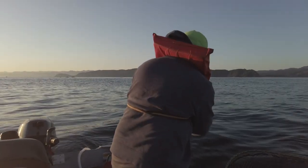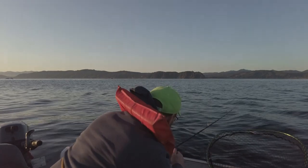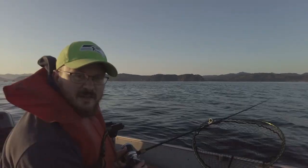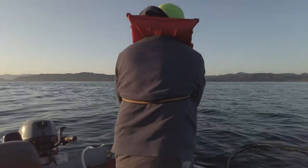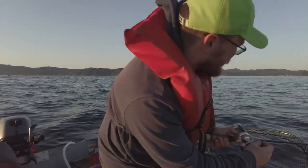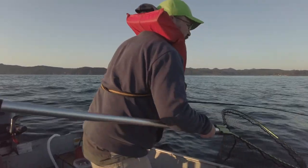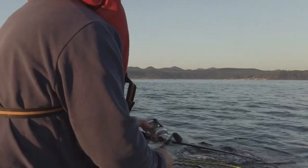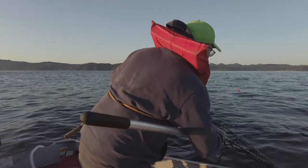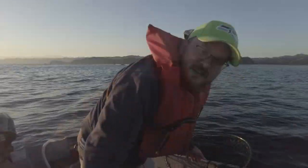What a fight! I'll check just in case, but I'm sure this is a wild fish because this is giving me such a good run.